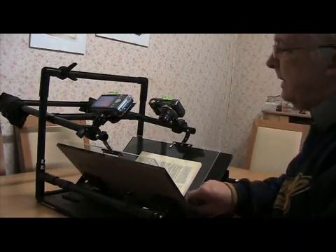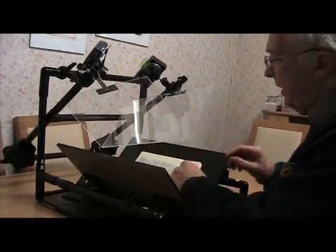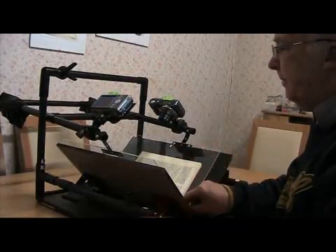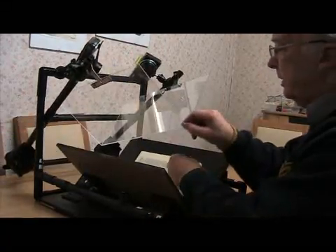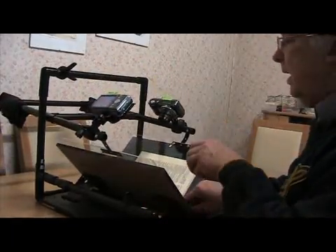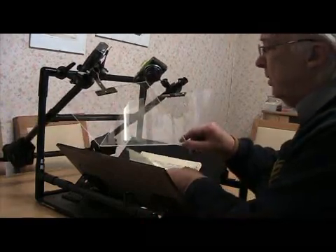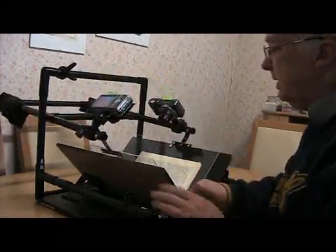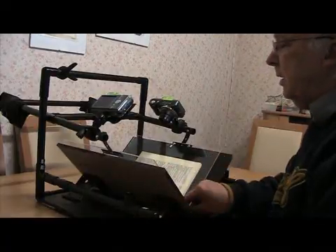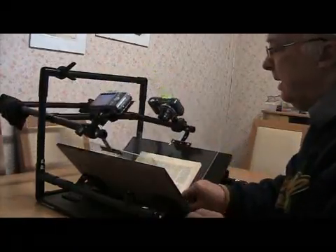The platen is counterbalanced so it's very light and there's no effort involved. You just turn the page, press down, and fire the camera. Lift up, turn the page, press down gently and fire the camera. Using this method you can easily achieve, just going at this kind of speed, a rate of a thousand pages in an hour.